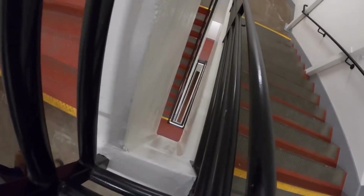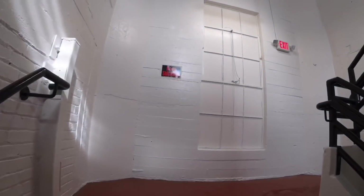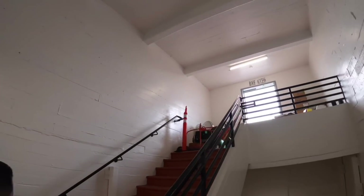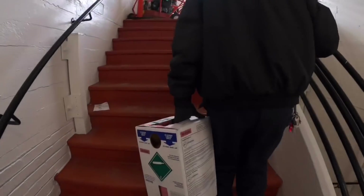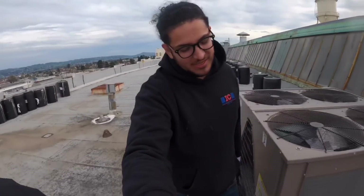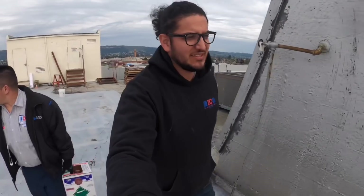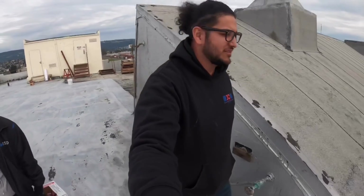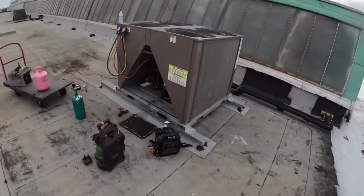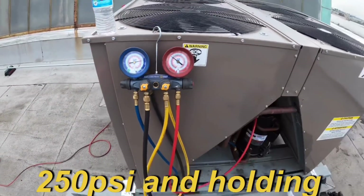This ain't fun guys — we just took lunch. One of the hardest things is working after you eat, and then going up those stairs makes it worse. But the pressure is holding at the same 250, so we're good.